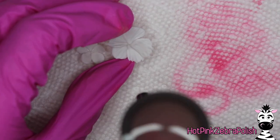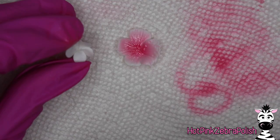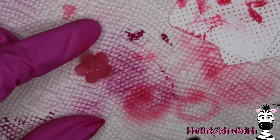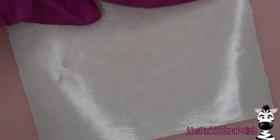Now I'm taking the airbrush with the lighter bright pink color and airbrushing the very center of the flowers — it doesn't take much, so go slow. Then I use the darker color to airbrush the center of the pink flower, and let those cure.